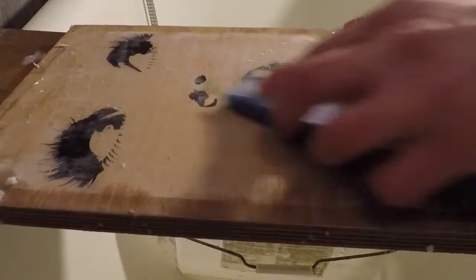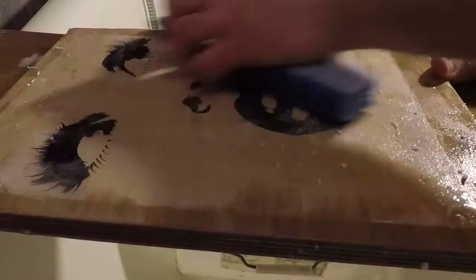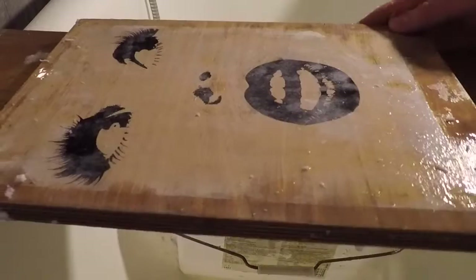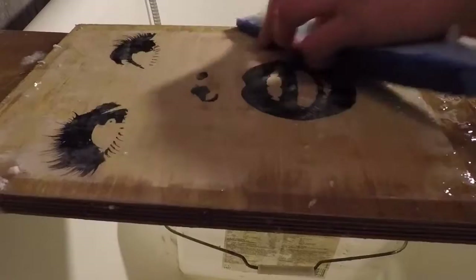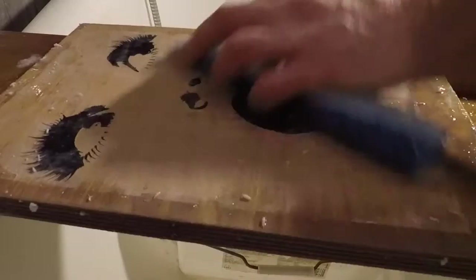By the way, wood print images don't have to only be traditional art objects. We can do a lot of things with them — for instance, for this particular one I made a wall clock. Think about how you can use them as an object beyond just a picture on a wall.